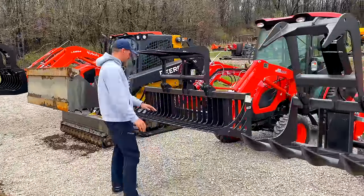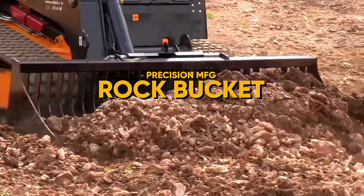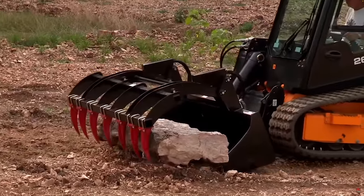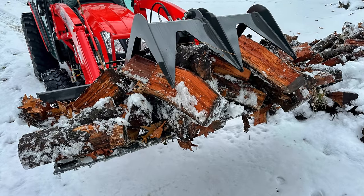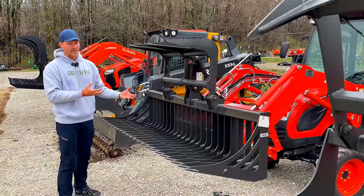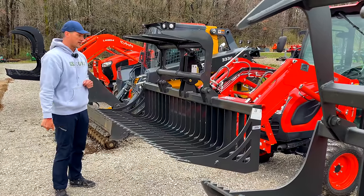Moving on to this style — you can get these just as rock buckets without the top jaw grapple, but you can't add it on after the fact. So in my opinion, pay for the add-on and get it. Not only can you use it for rocks — I was using it for firewood, shaking it and letting the little junk fall through — but then you can still grab stuff. The compact series comes with just one jaw, but go to the bigger series and you can get two jaws.